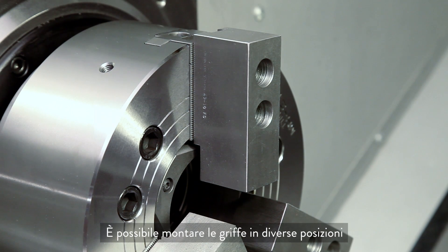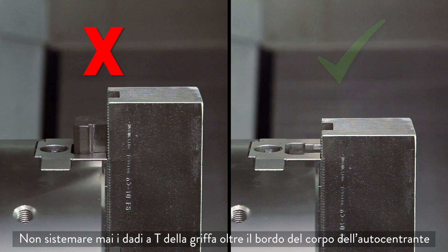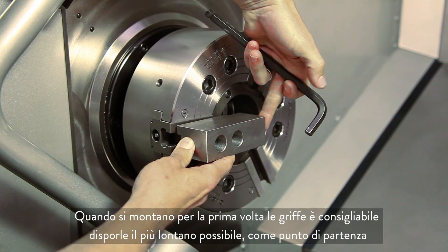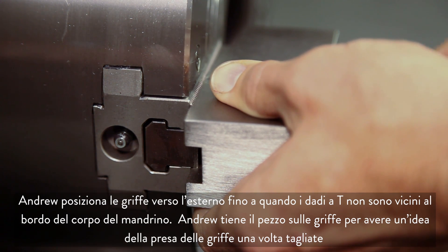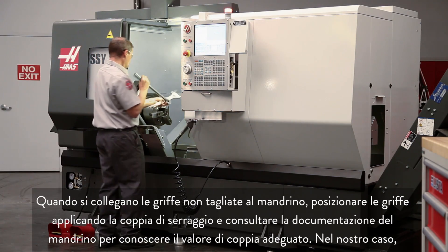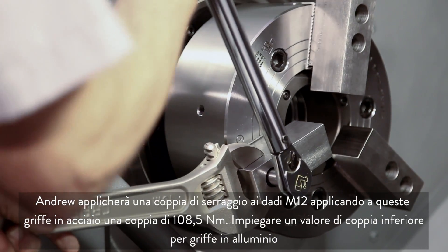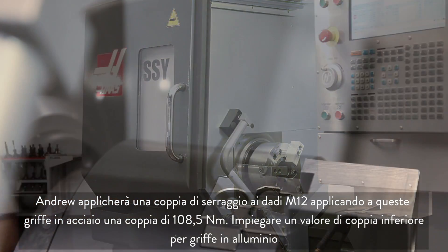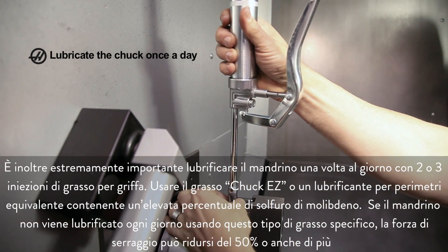You can mount your jaws in a variety of positions, but we chose this position in order to conserve our jaw thickness since we plan to reuse these in the future. Never position the jaw T-nuts outside of the edge of the chuck body. When first mounting the jaws, it's a good idea to set them out as far as possible as a starting point. Andrew positions the jaws outwards until the T-nuts are near the edge of the chuck body. When attaching the uncut jaws to the chuck, always torque the jaws in place and refer to the chuck documentation for the correct torque value. In our case, Andrew will torque the M12 bolts holding these steel jaws to 80 foot-pounds. Use a smaller torque value for aluminum jaws to avoid distorting the screw seats. It is also extremely important to lubricate the chuck once a day using two or three pumps of grease per jaw.